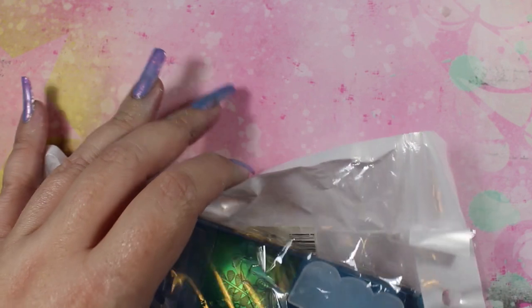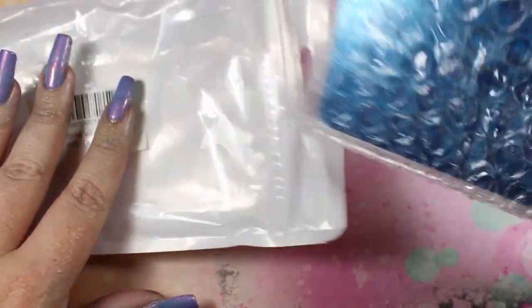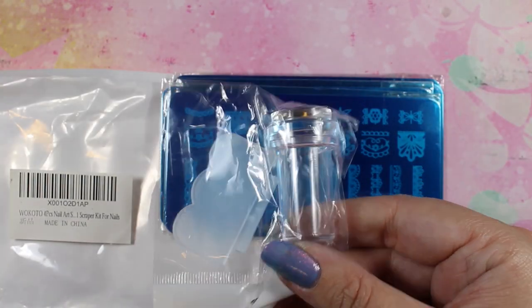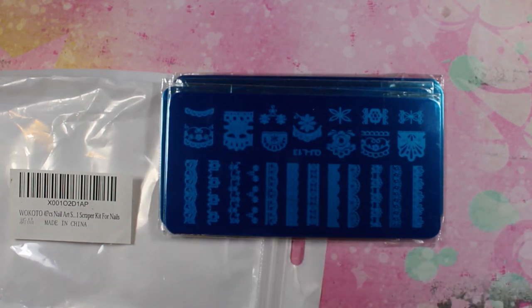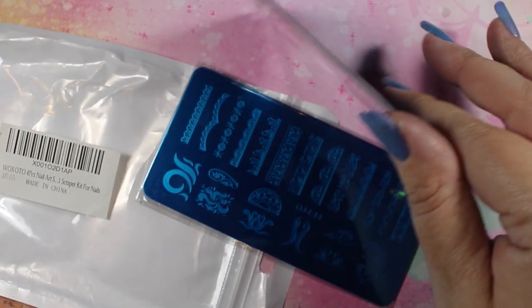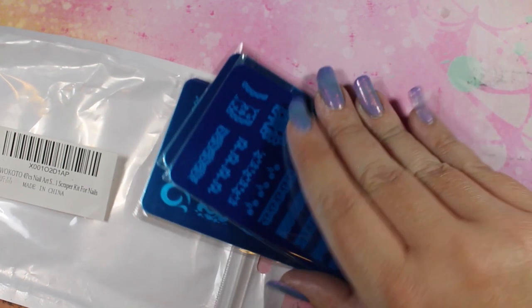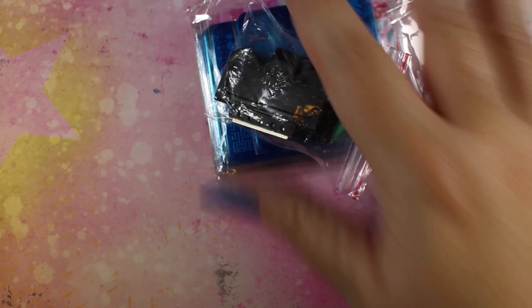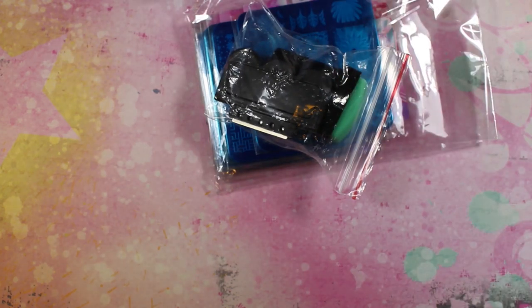I've bought plate sets like this on Amazon before and was never very impressed, but at the time I had really crappy stamping polish, so that could have been why. I'm going to give these a shot using the same black Born Pretty stamping polish — it's in the comments below. If you use normal nail polish versus stamping polish, you will likely not have the same results.